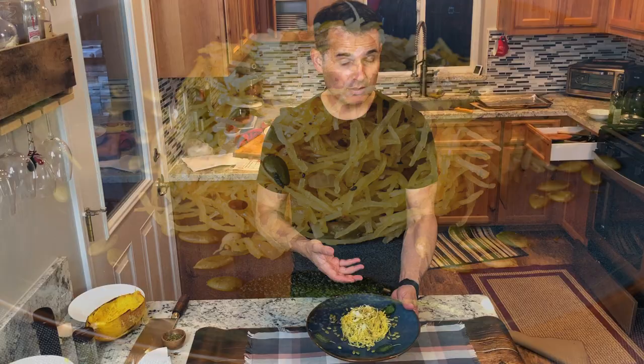Here's your finished dish. This is the way I would present it at a restaurant if this were a main course: the spaghetti squash with pumpkin seeds, a few whole fried sage leaves on the sides as garnish, and a sprinkle of parmesan cheese. Thanks for joining me — now you can make spaghetti squash with sage and brown butter. Get out there and cook with someone you love.